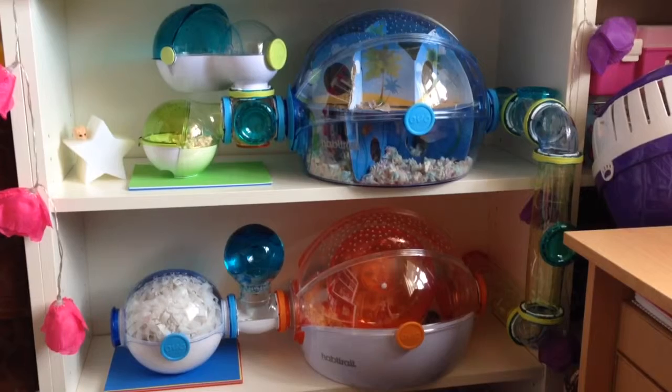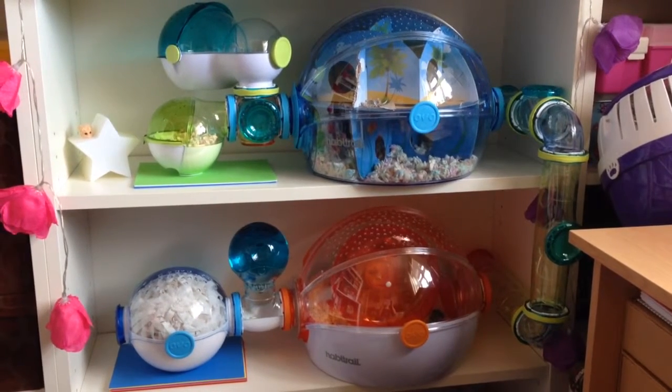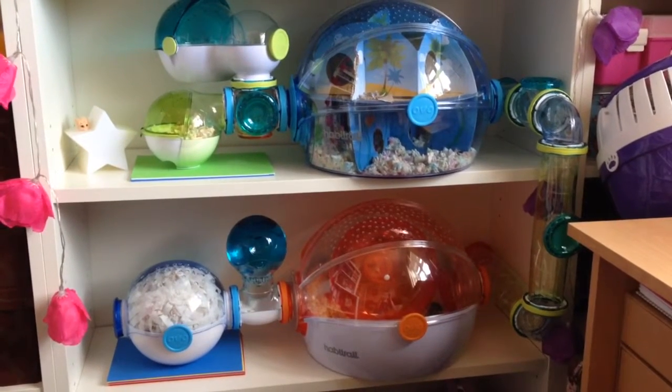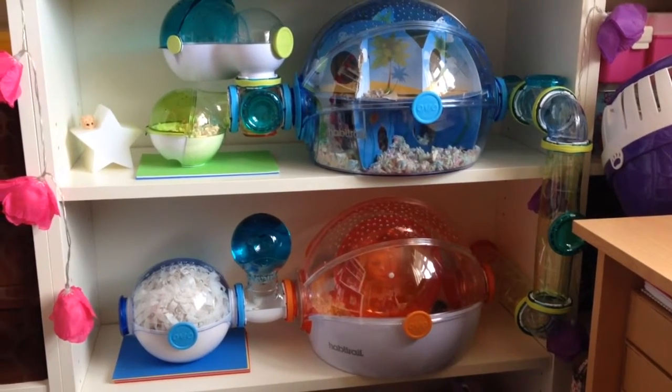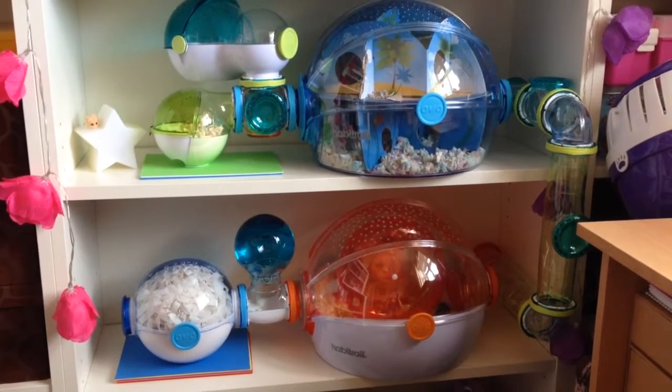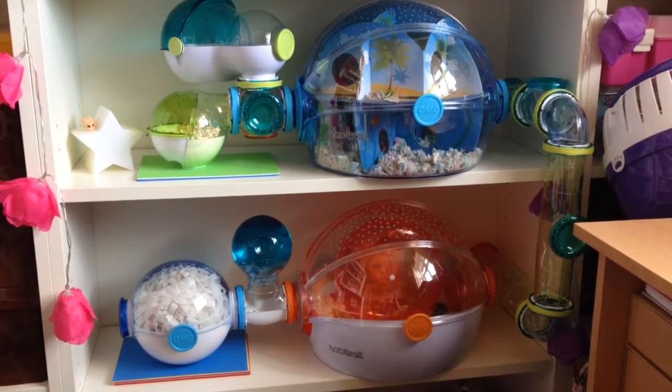The main things I like about the cage are obviously the way it looks. It's nice colours, the round domes are really nice, and the water bottle I love. A lot of people have problems with it but I find no issues with it.